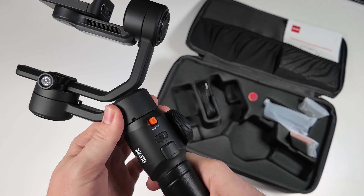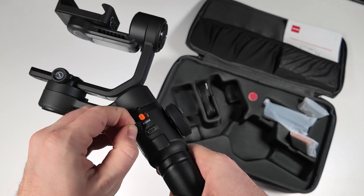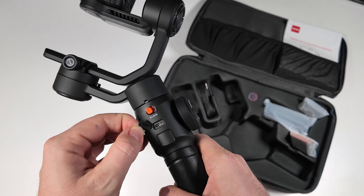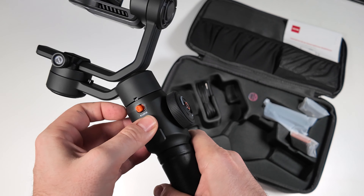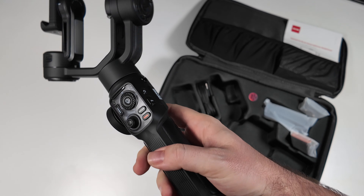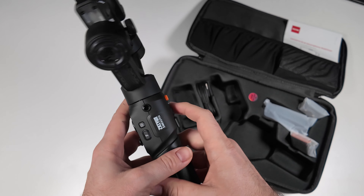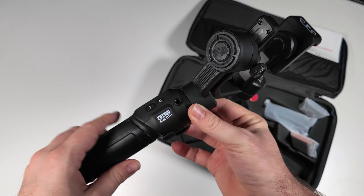I've tested a bunch of gimbals like this in the past, but this wheel is very nice — it's actually large enough. A lot of the time they can be maybe a bit too small. We've got an FN function button, power button, and even a thread so we can connect up potentially a light or something else, or if we want to mount it onto the side in more of that flashlight design.